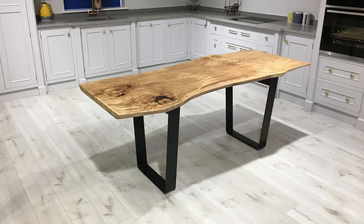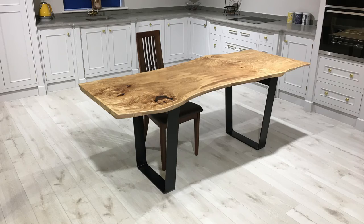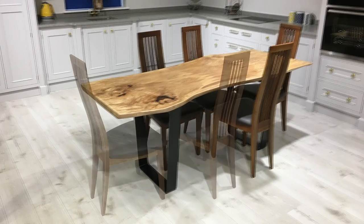This table is 2.1 meters by between 80 and 90 centimeters wide. It will comfortably seat 6 to 8 people.